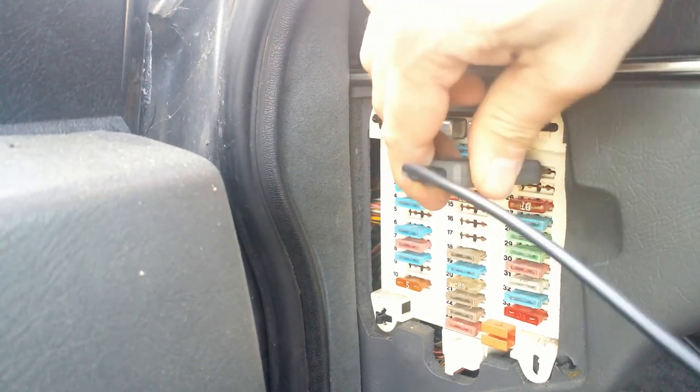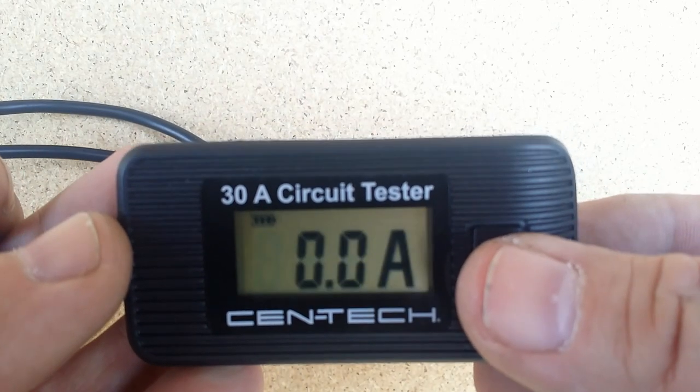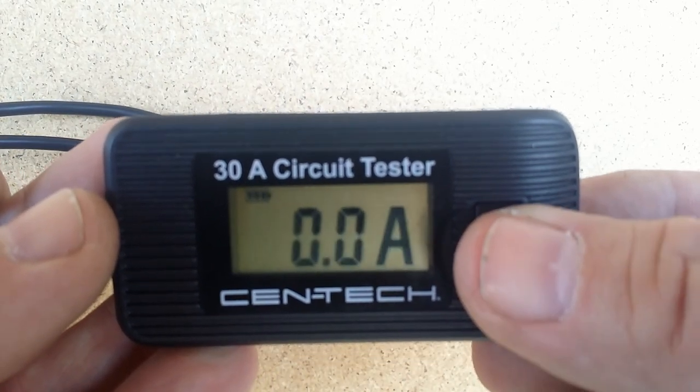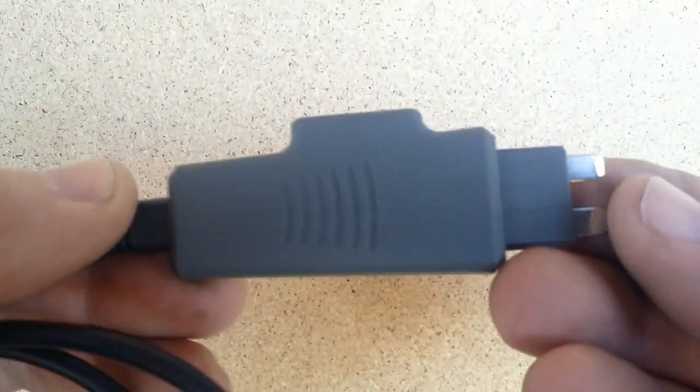The tester has two parts: an ammeter with a digital display and a probe.